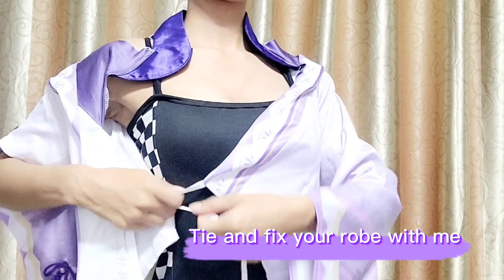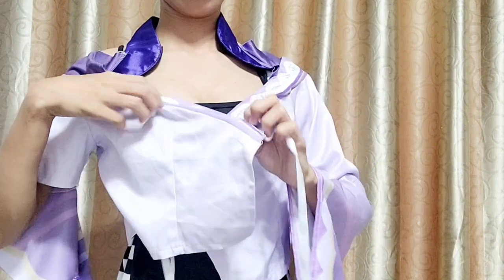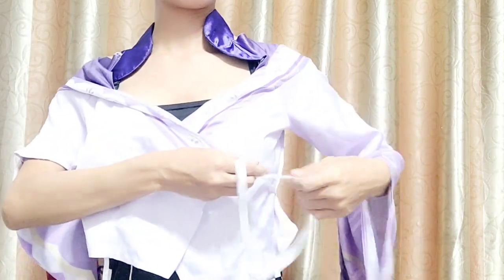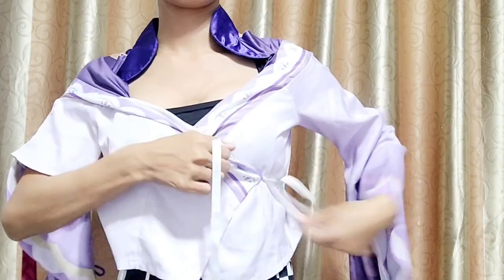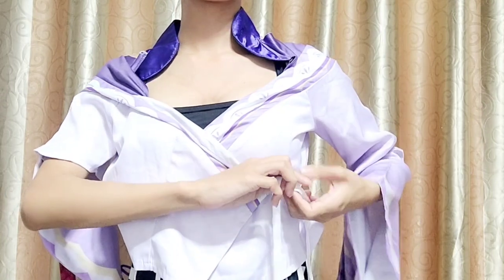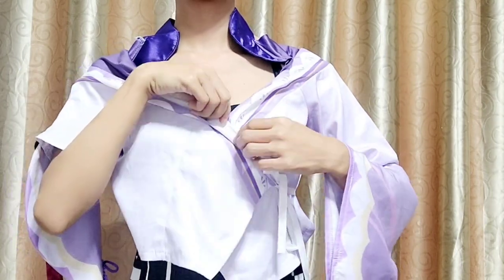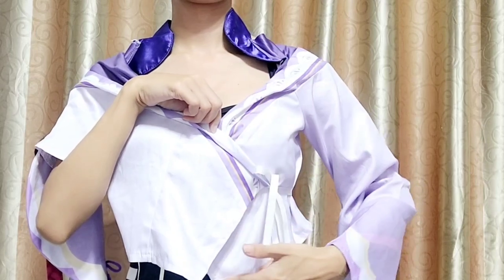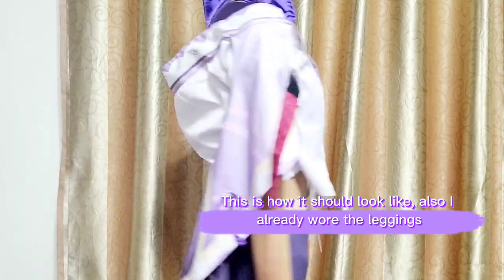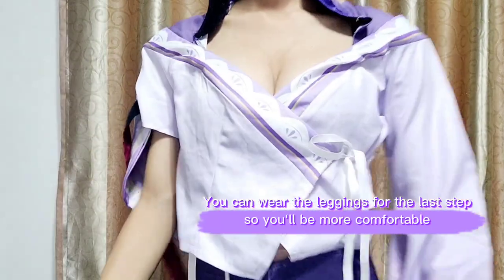Tie and fix your robe. This is how it should look like. I already wore the leggings — you can wear the leggings as the last step so you'll be more comfortable.